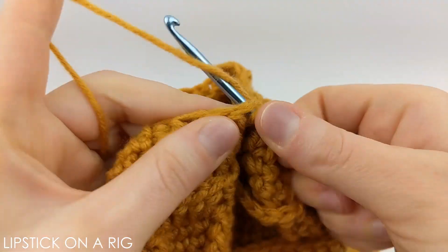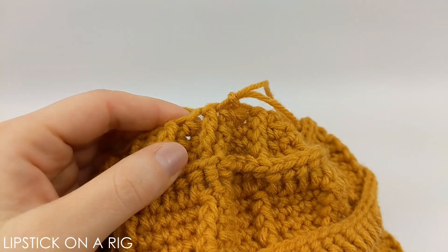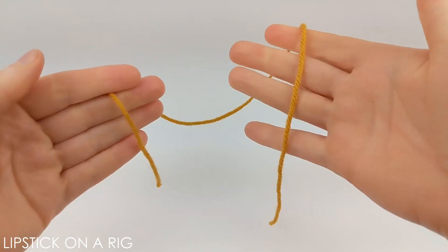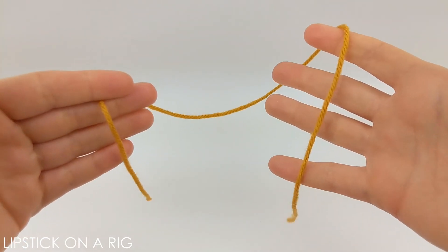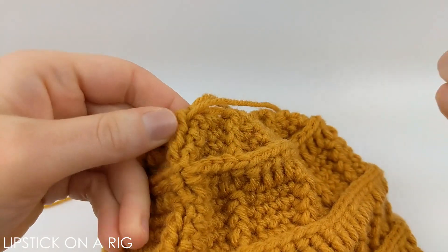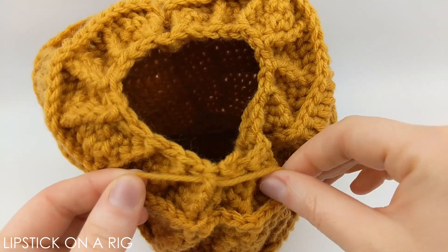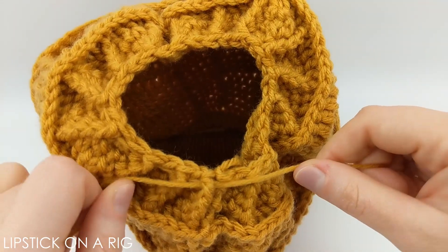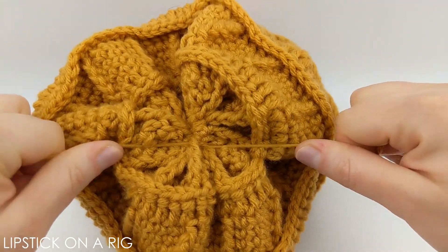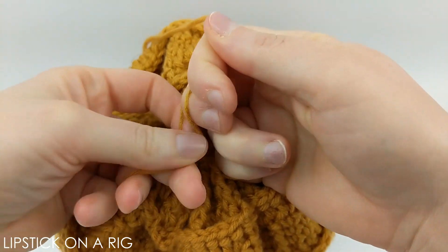At the end of that row, slip stitch into the top of your first front post stitch, and from here we're going to cut and tie off our yarn. Next, cut a strand of yarn roughly one foot in length and run it underneath the front post of every front post stitch in the row, sort of like a drawstring. Once you're done running the strand underneath those front post stitches, pull both ends to cinch up the top of the beanie, then simply tie the two yarn strand ends together a few times to secure the top.